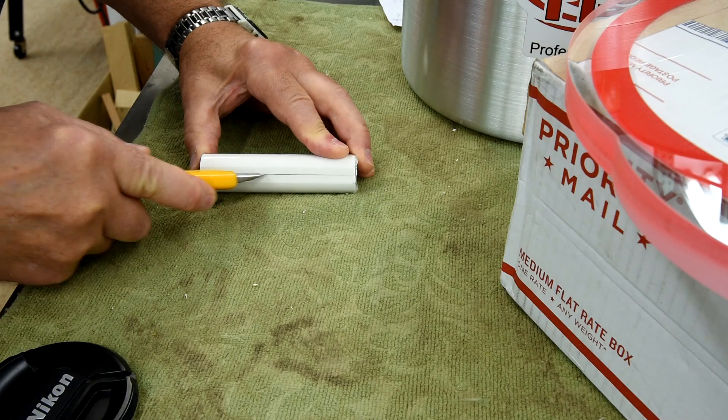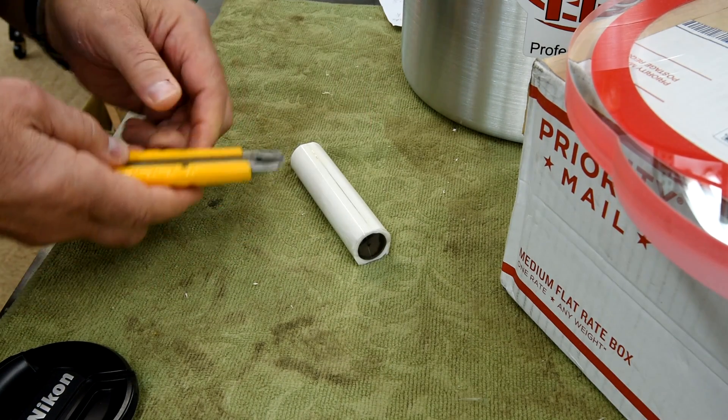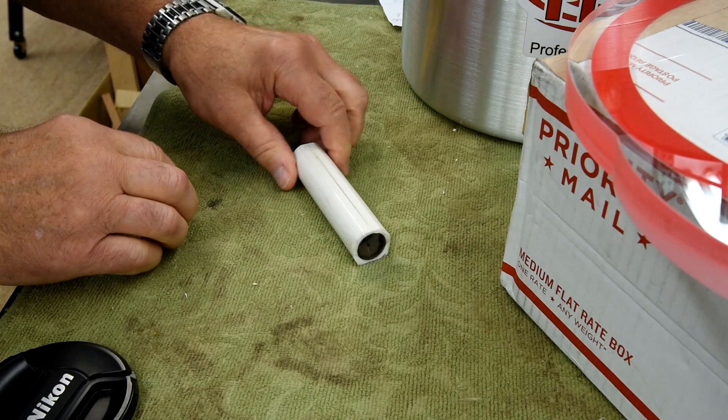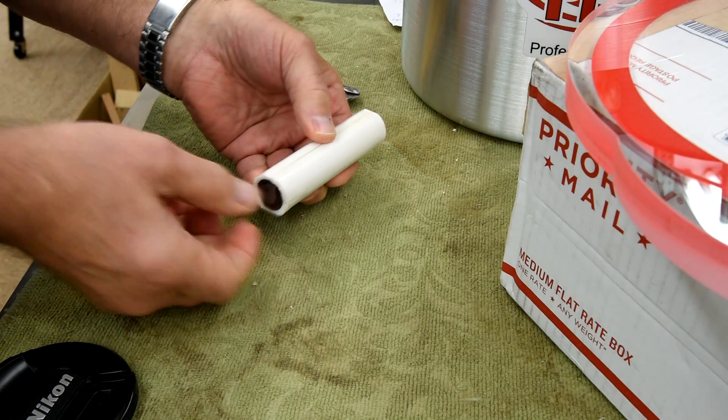I should mention that if you don't treat the inside of your mold with some sort of lubricant — in this case I used vegetable oil — I doubt that you're going to be able to split this open.